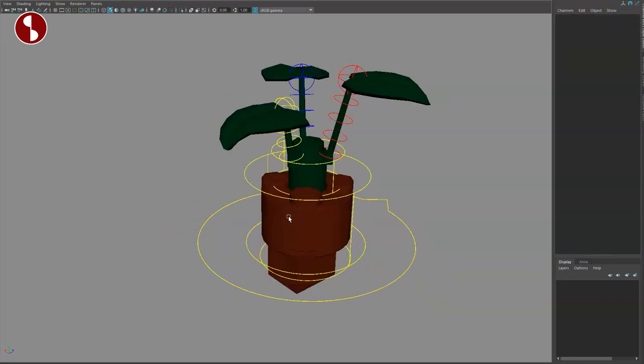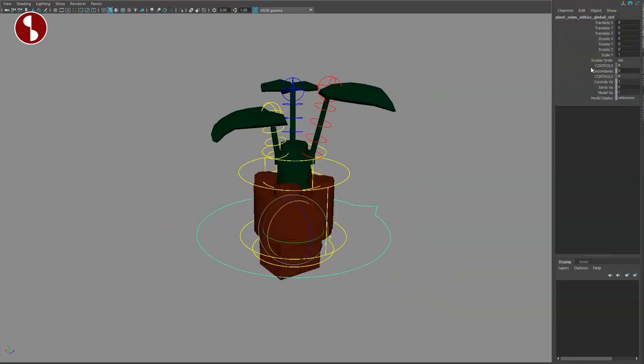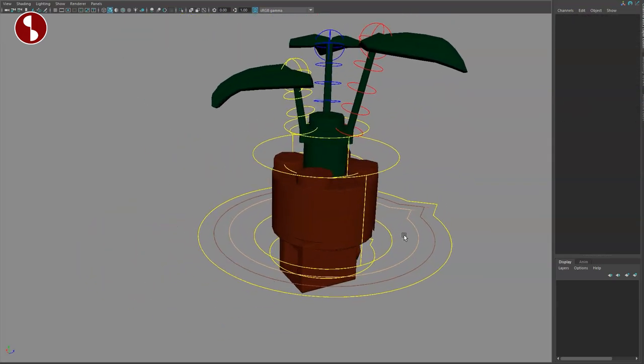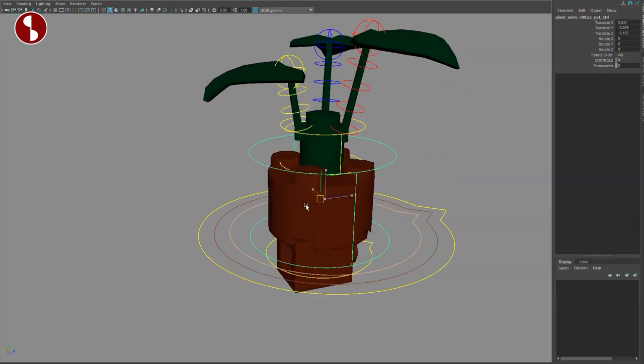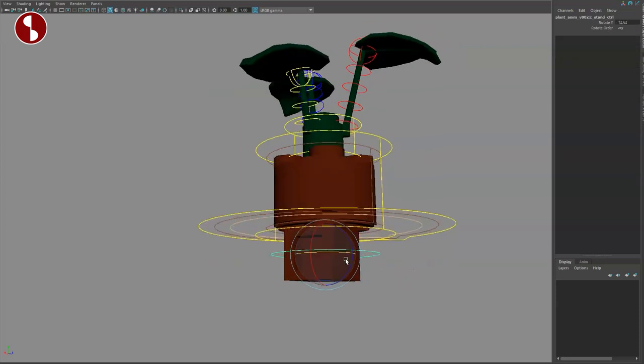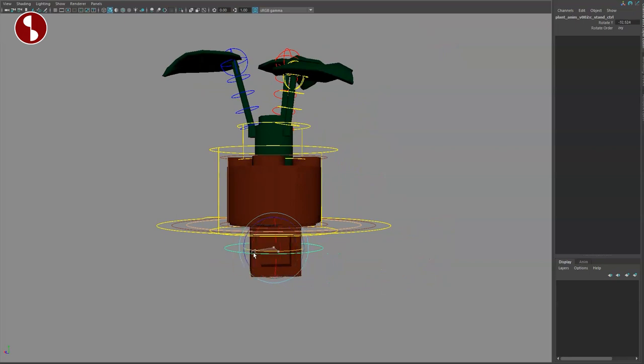Then you got the box controller here to move it around, but you can also move it around like this, and you have secondaries — turn this on and you get a secondary controller as well. Then there's that round controller that rotates around like this. You also have secondaries there, and this one rotates and pivots off of down here.